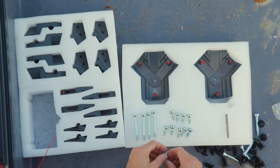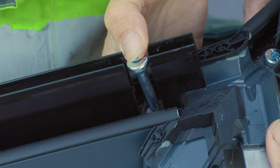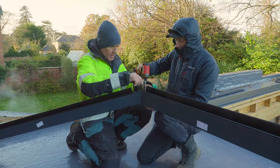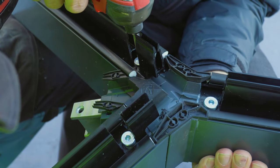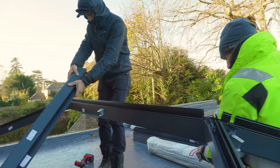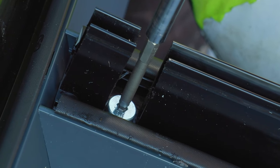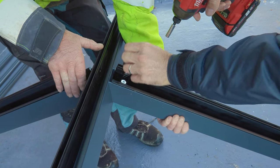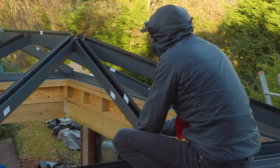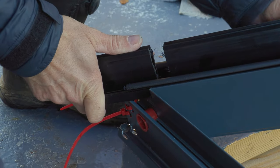You're going to love these chamfered bolts — they go straight in. That's the key. That's all you need to do. Nice, lovely.